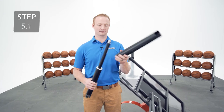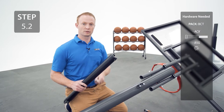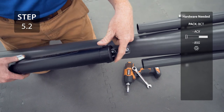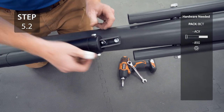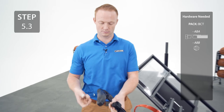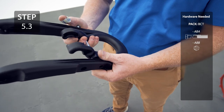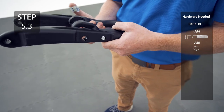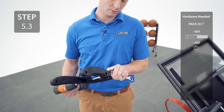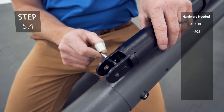Now, place the gas spring cover over the gas spring. Now, attach the gas spring to the pole bracket, making sure that the holes line up. Now, place the trigger inside the handle and secure with the hardware. Insert the release pin into the oblong hole in the gas spring.